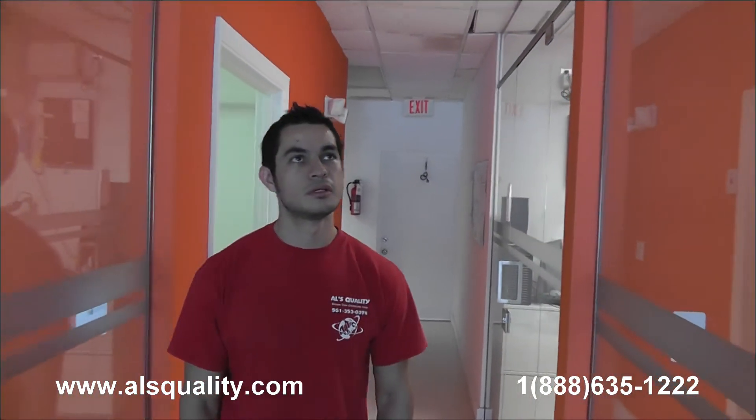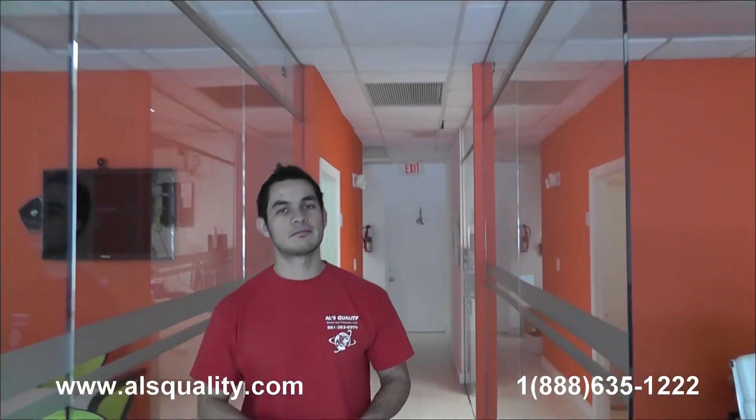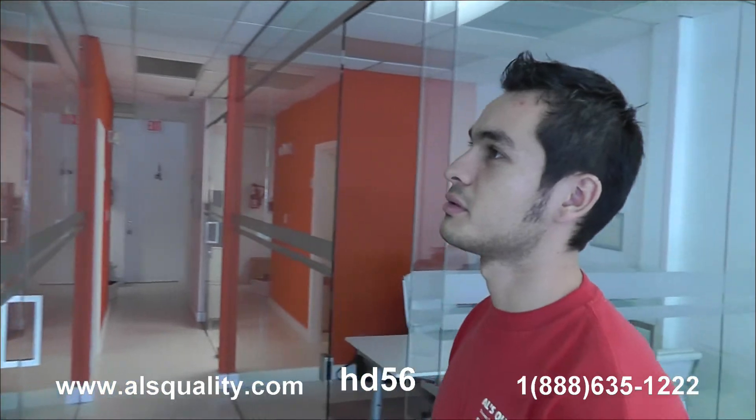These are the glass partitions at a real estate office that we wanted to show you. It's completely frameless — you can barely see all the hardware that we have. We want to see your comments and we'll be more than happy to share our thoughts. Thank you.